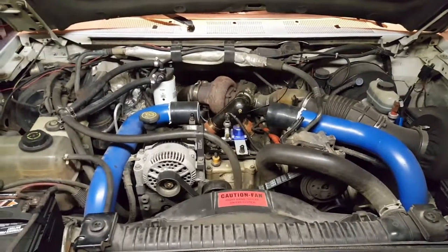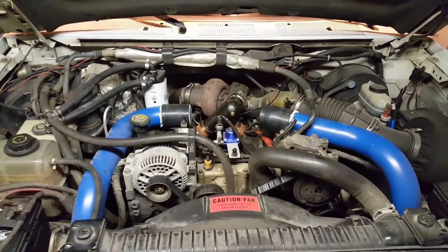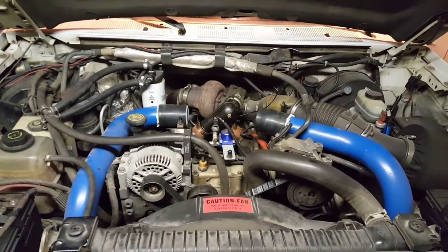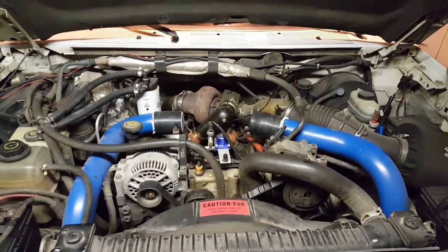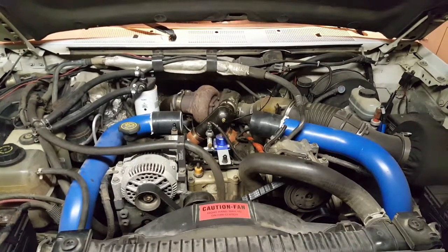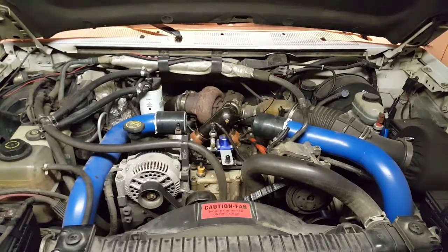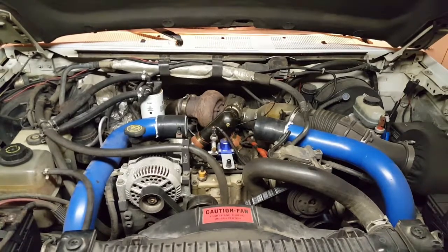We're back in the shop. This thing runs so good I'm almost hesitant to tear into it, but I know we're not done. Kudos to PHP — I really like that 80 towing tune. I've been driving this truck around for a day or so with that tune in it, and I never thought this truck would move like that stock. Between putting that exhaust on there and the hydro chip with that 80 towing tune, it's a whole new truck.